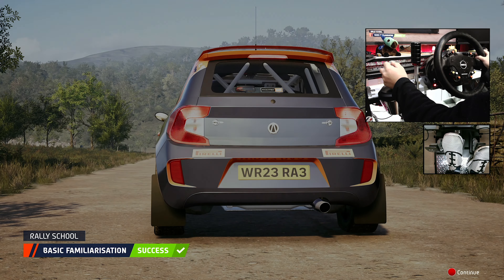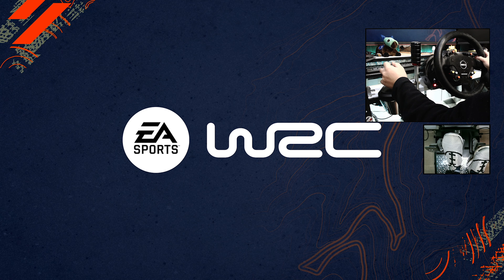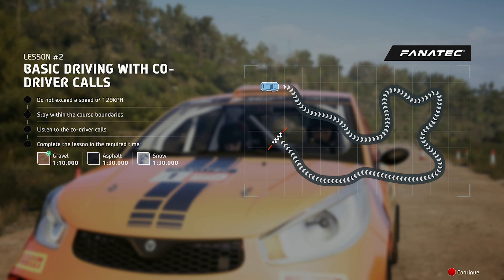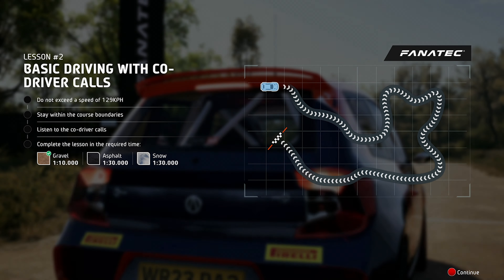You completed that like a pro. Pace notes are used in rallying to give the driver a detailed turn-by-turn description of the track they are driving down.